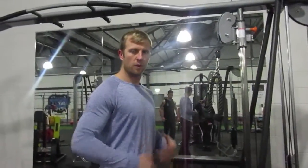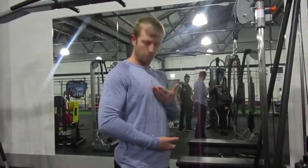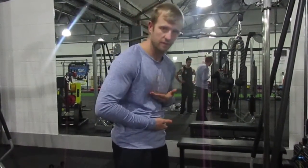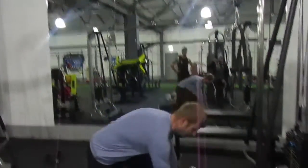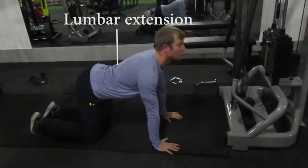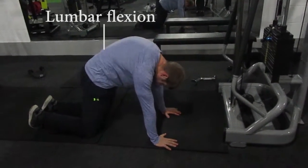When doing this to fully contract the abs, we want to shorten from here to here — you want to tense down. What we're really looking for is the same type of thing: extension and flexion.